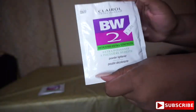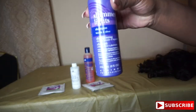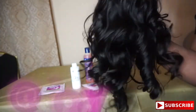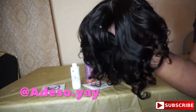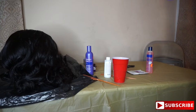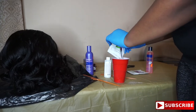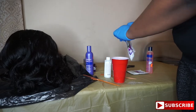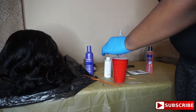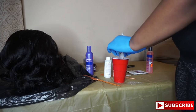As you guys can see, I'm going in with the BW2 bleach, the developer, a neutralizing shampoo, and a shimmer light shampoo. This is the wig I got made — I will have the person who made my wig linked on screen. Now I'm getting my little bowl and I'm pouring the bleach and mixing everything together. If you've ever bleached hair or seen anyone bleach hair, this is all going to be pretty repetitive.